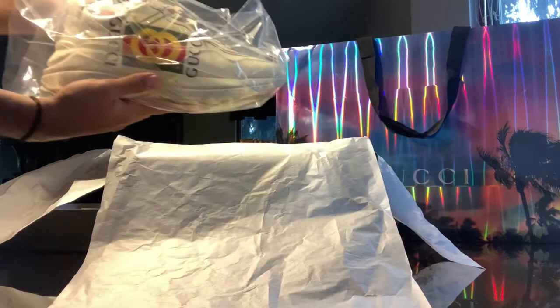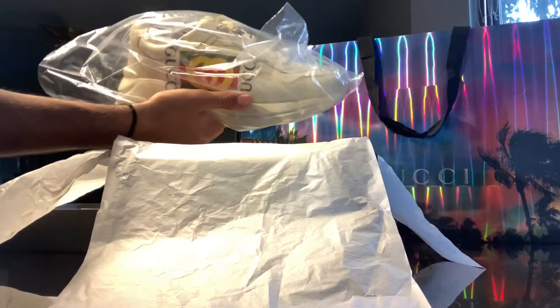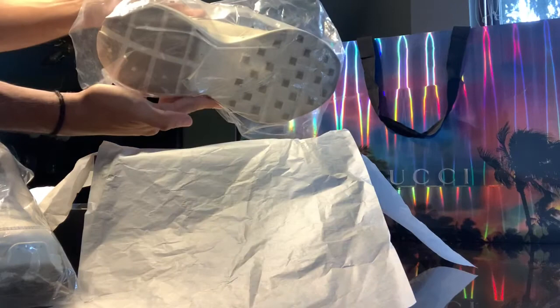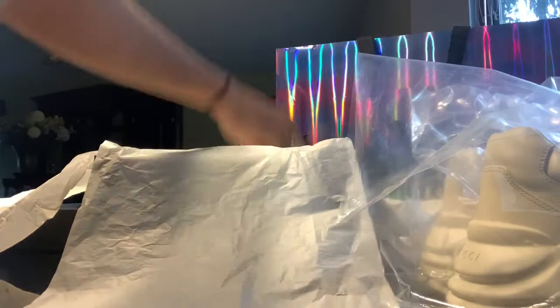I have already worn the sneakers, but for the sake of the video I decided to put them back in the bags. This is how they come — they each come in their own individually wrapped bags. You can see there's a bit of wear on the bottom; that's about six wears worth of dirt. They come with their Gucci dust bags, two of them.